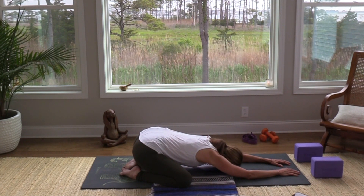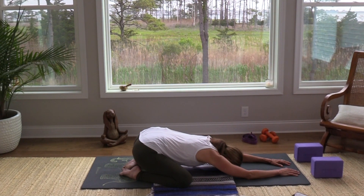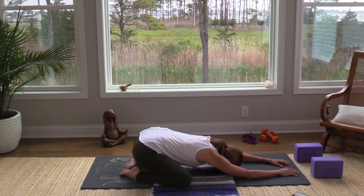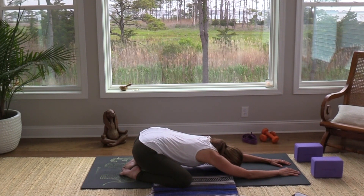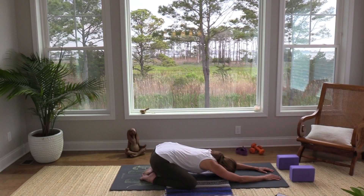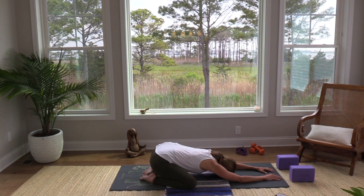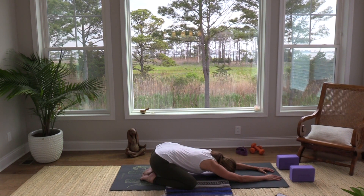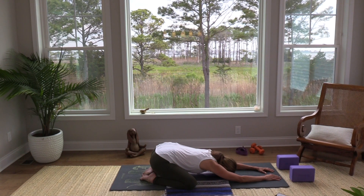Take a next breath whenever you're ready — fill up completely — and then release that air and let go completely, softening where you can. Take a few more breaths here. See if you can really give yourself permission to just soften in this pose, using the breath, filling up with that good oxygen, and then releasing and letting go completely. Soften the back of the neck.